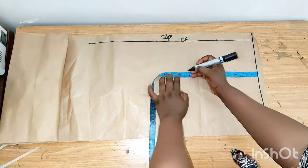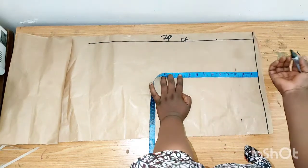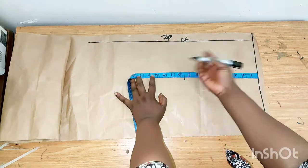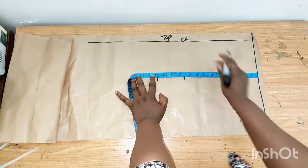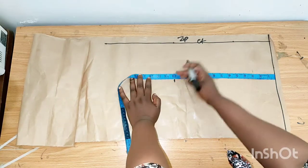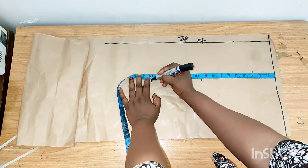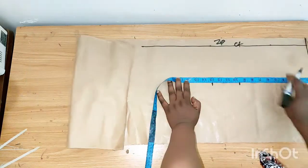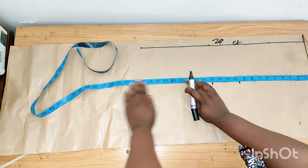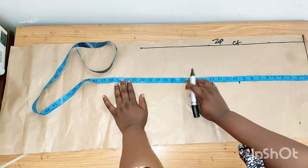From the shoulder to the bust point I'll be using nine and a half inches for a small size. The other bust measurement is 13 inches. For the waistline I'll be using 16 inches. Then from the shoulder to the hip I'll be using 24 inches.